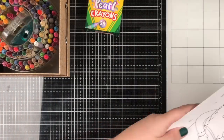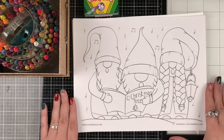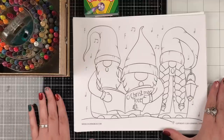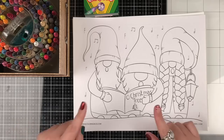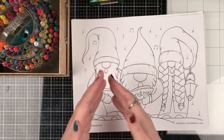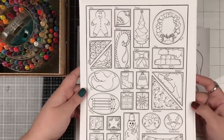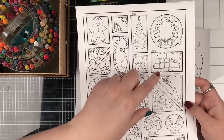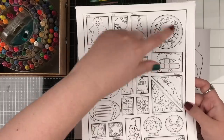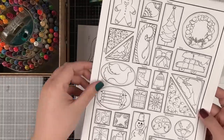We also have some coloring pages for you - free ones and pages for our paid members as well. Everybody loves my gnomes, and I have three adorable little gnomes here that are caroling. We're going to make this free for everyone to download for a limited time, so follow the link in the video description. Maybe you can crack out your Crayola crayons - maybe even the pearl Crayola crayons - and color up your gnomes. We also have our advent calendar which you can also use as Christmas gift tags.